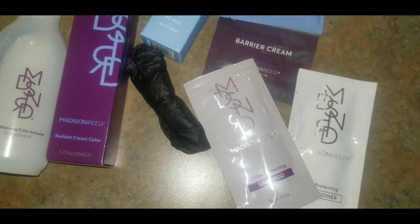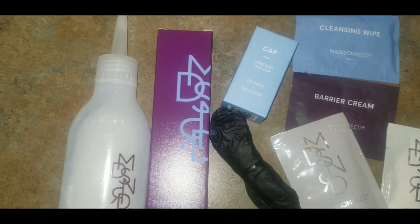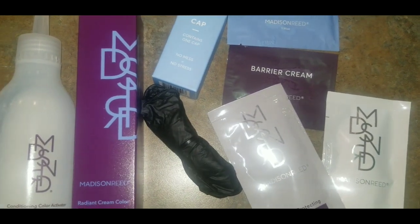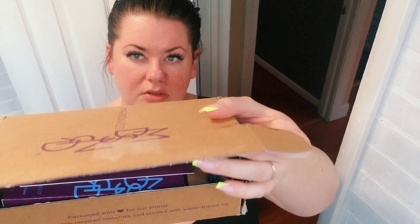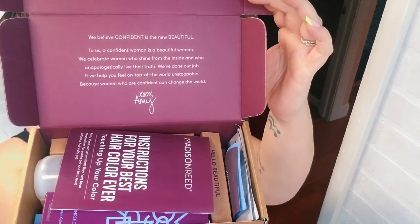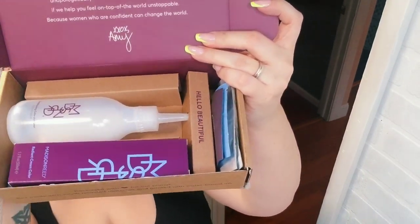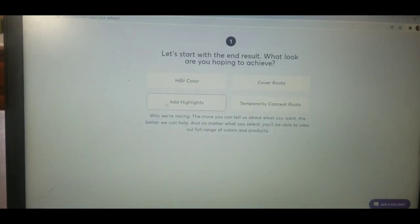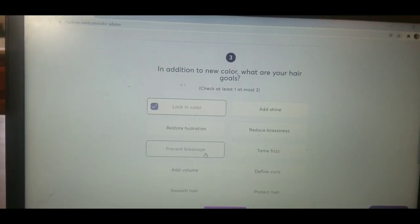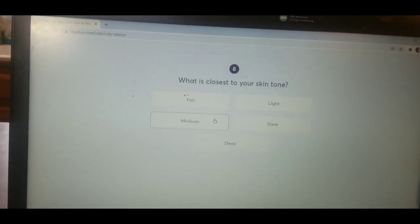Here's everything that's included in your kit: developer, color, cap, gloves, a cleansing wipe, barrier cream, and of course your shampoo and conditioner. I just want to quickly show you what it looks like when you receive the box, and there are instructions included as well. Everything is right there ready for you to go. You can go online to MadisonReed.com and take a 17-question quiz that will match you with the perfect hair color.